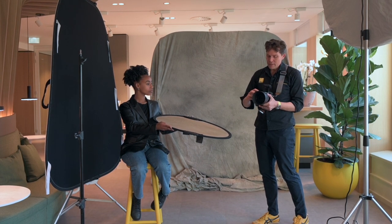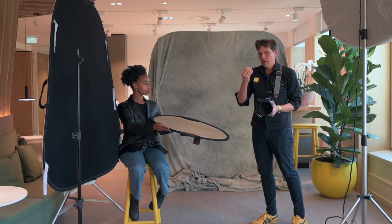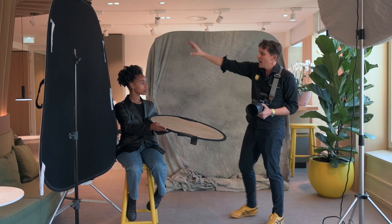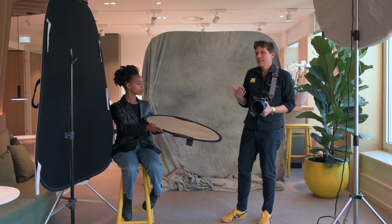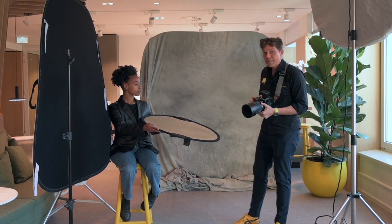The cool thing about the Z system is that when it detects a face, it will automatically compensate the exposure for where the focus point is. So we've got a dark background, dark clothing, dark hair. Ordinarily this might confuse the light metering system, but with the Z system, it's going to find the eyes and expose for the face.